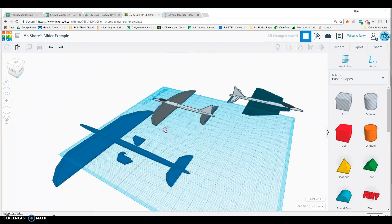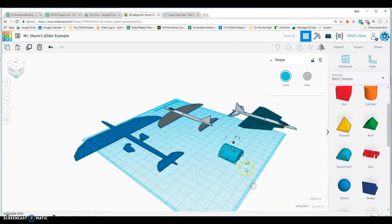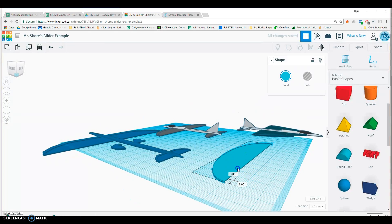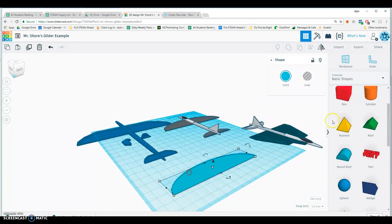Building one can be fairly simple. I'm going to start with some wings — I'll use a rounded roof shape for the wings, rotate it 90 degrees, and then make it really thin. I'm going to go as thin as I can, which is one millimeter. One millimeter is actually not really thin enough for the inside part of the wings, so I'll type in the height I want: 0.5 — that's half a millimeter. There we go, half-millimeter wings.